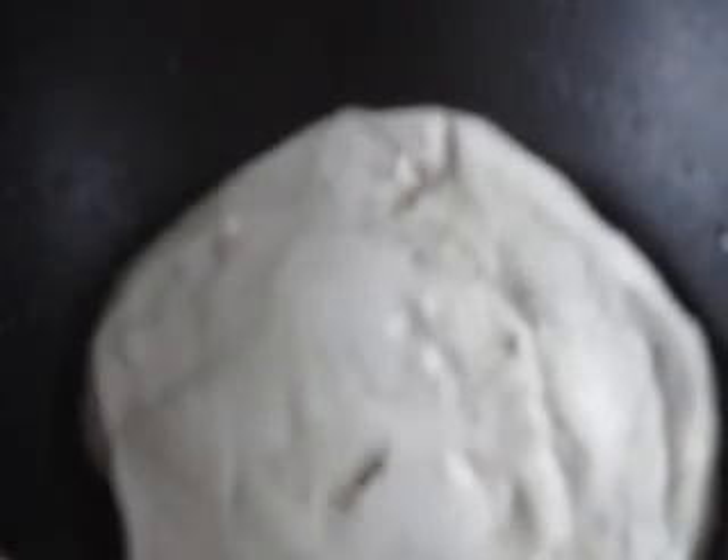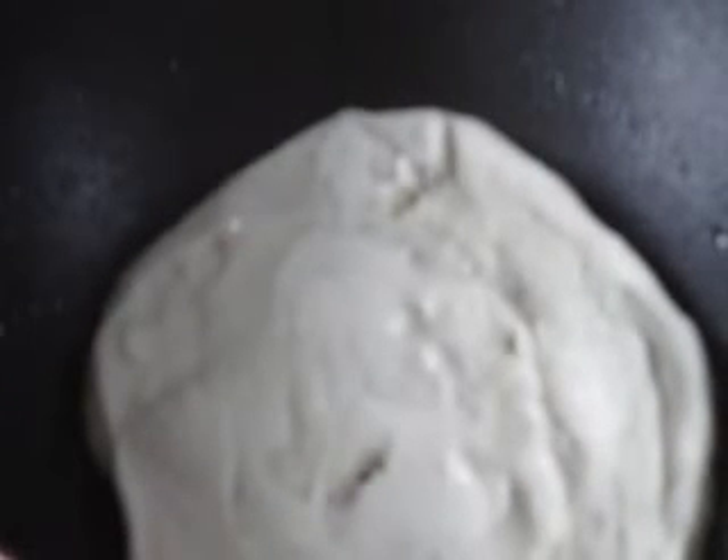Slowly take out the pancake ensuring that it does not break, then take it off the plate. Pour in the next batter and spread it evenly, and let it cook for one to two minutes on this side.